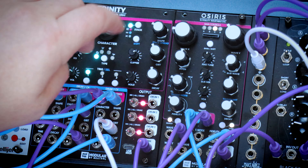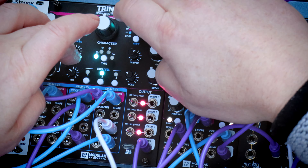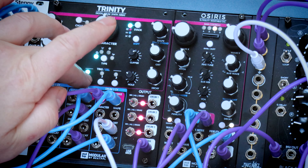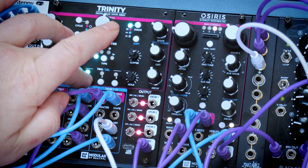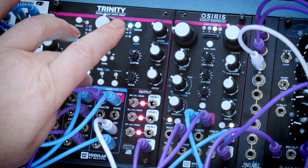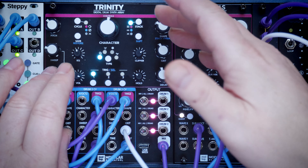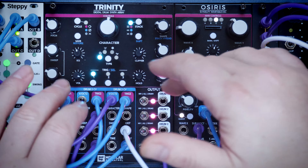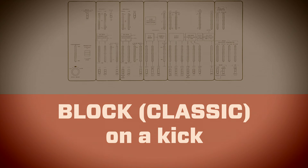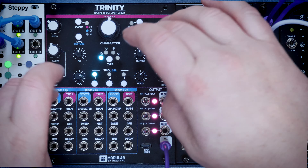If we go to the snare, put the snare onto cycle mode, and then go back into the kick and put the stack on there, you can hear that we're playing the snare and the snare is cycling through the different modes. There are loads of options for all sorts of mad sound creation, particularly as you can modulate everything with CV. So let's have a listen to the engines without going through every single permutation and combination.